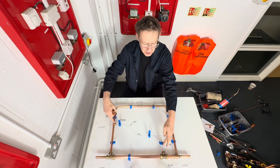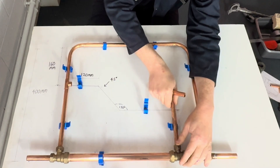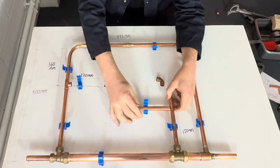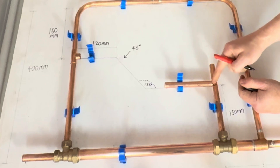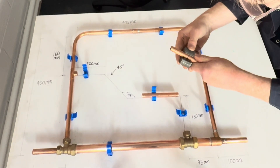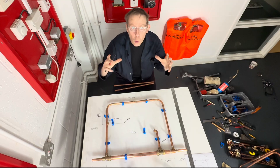So we've cut the two T's in. Now we've just got to cut this elbow to the right height. We push some pipe in like this, push some pipe in like this, and we just mark the end of the pipe — like that. Now we have to pull an offset bend.